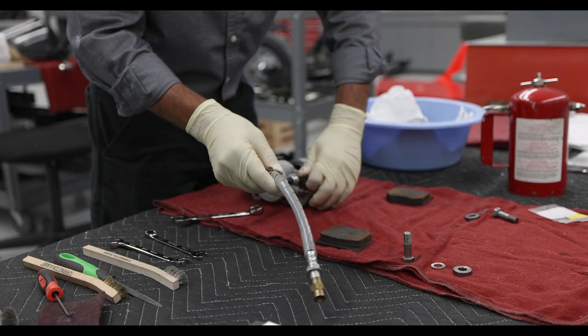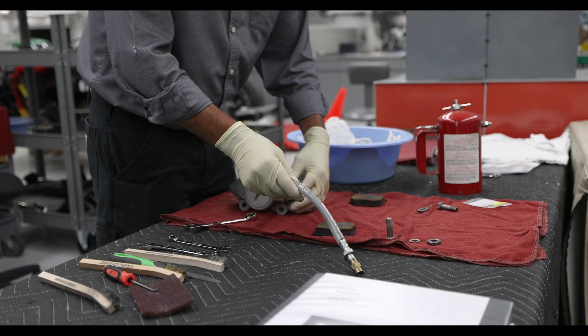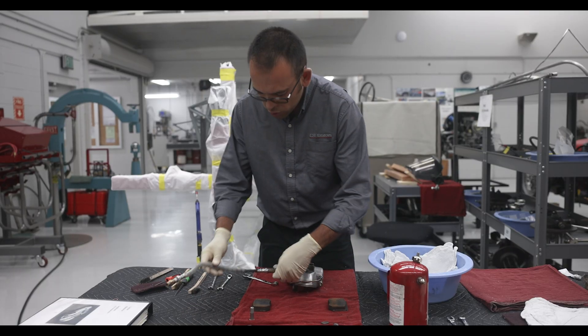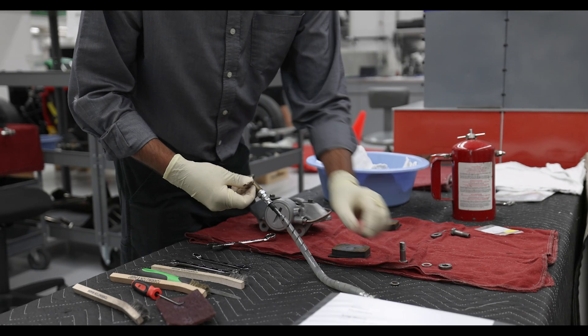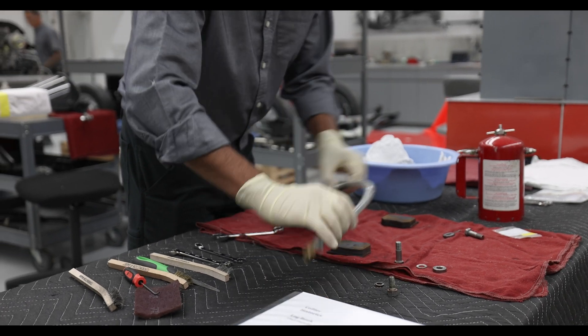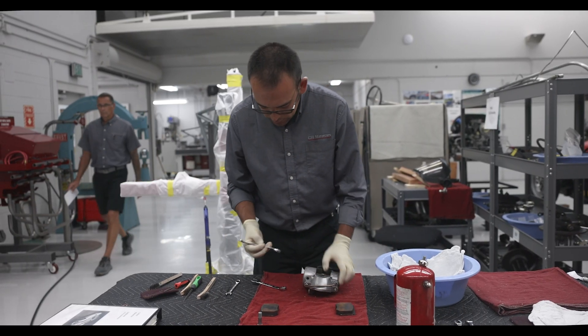The next thing I'm going to do is remove the brake line. This line was previously replaced about a year ago and hasn't gotten much use, so it should be okay. What I will do is replace these washer seals — call them soft copper washers. Next I will remove the brake line that's on the caliper.